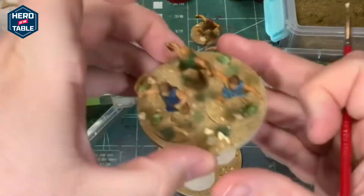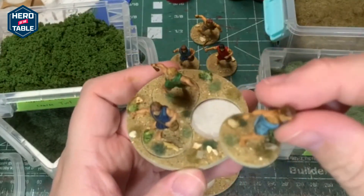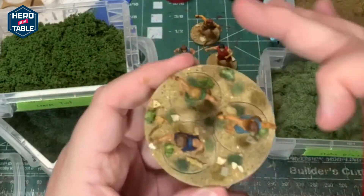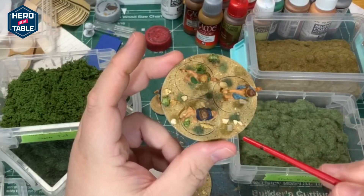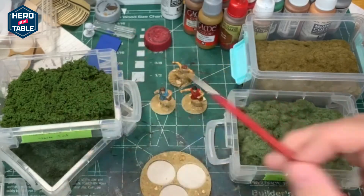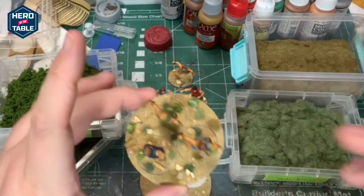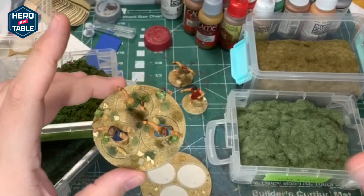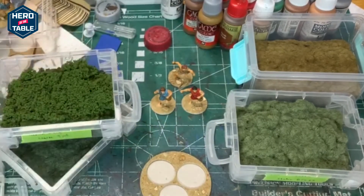Here's one that I've done already. I've got a variety of colors on here — it's on the base of the individual model and also on the bigger base. There's medium static grass, dark static grass, a brownish static grass, and then a little bit of coarse turf. Basically all I do is put down a little bit of wood glue, sprinkle on the static grass or the coarse turf, and then let it set. The coarse turf should be soaked with watered-down wood glue so that it sets in well — you don't need to do that with the static grass because it holds a little bit better.